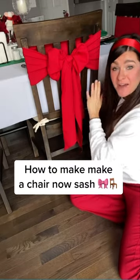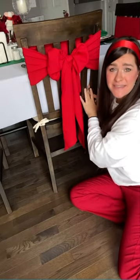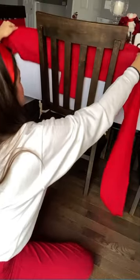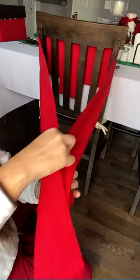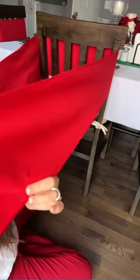You wanted to know how to make a chair bow out of a sash like this, and it's really easy. I'm going to show you how. First, take your chair sash and put it evenly around the chair. You're going to want to make sure that those tail ends are the same length.